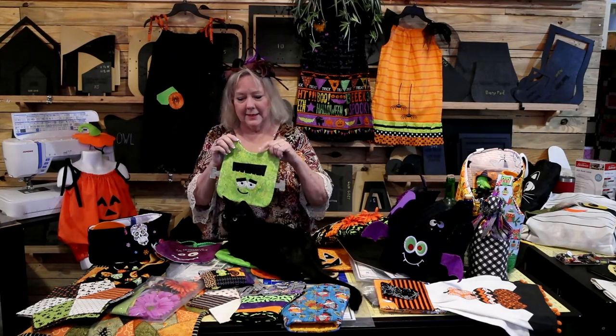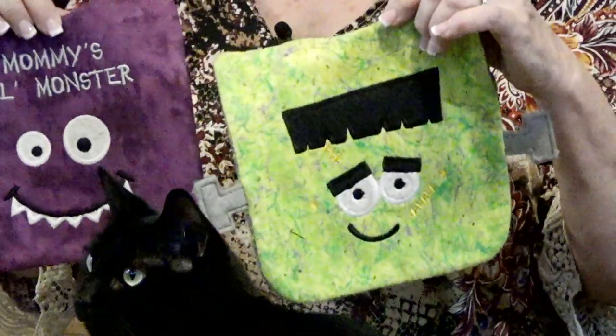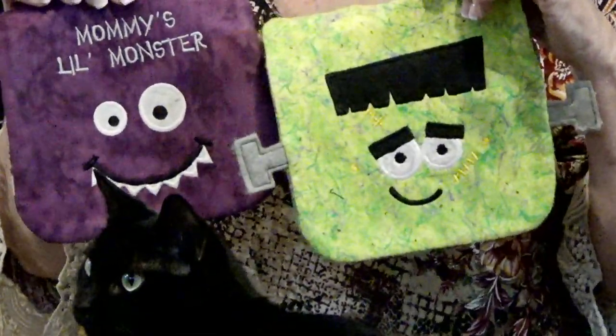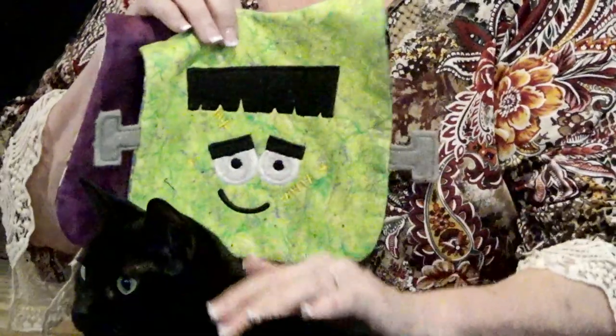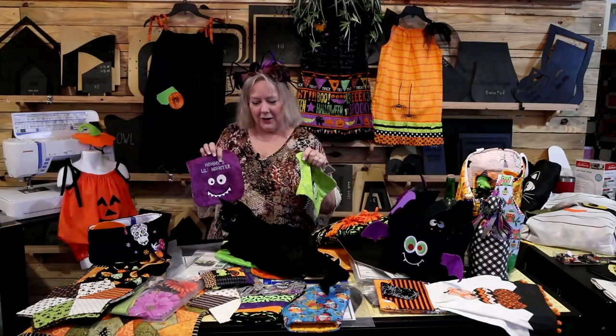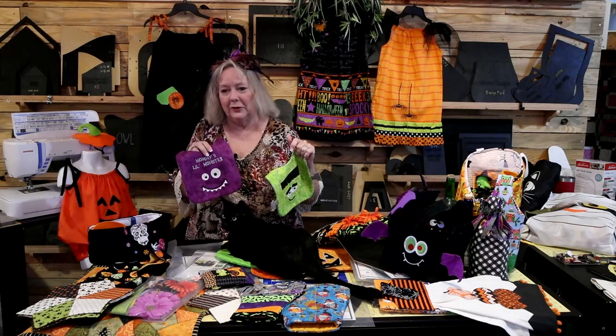I like to use elastic headbands because when you put these on babies, there are no buttons, no snaps, no velcro — none of those things that let them pull them off. With the elastic, you put it on their head and you can tie a knot. This is my little monster, and this is mommy's little monster. These were done with an embroidery machine, but you do not have to have one.